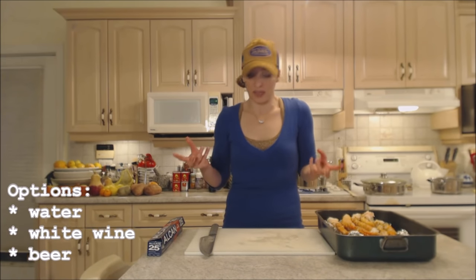I need to add a little bit of liquid to this. Now you could do different things here — you could add water, which is what I'm going to do, you could add white wine, or you could even add beer. That would be a nice touch too.